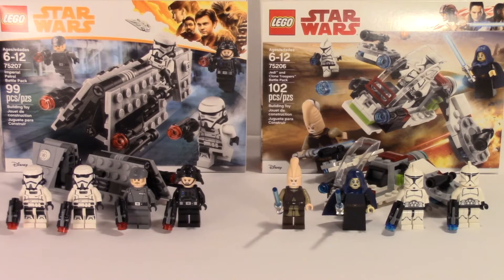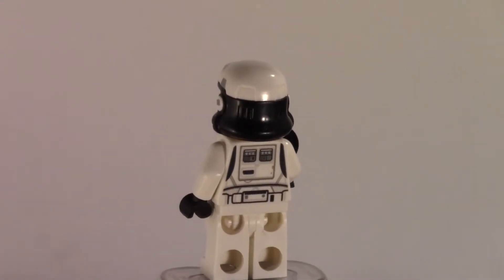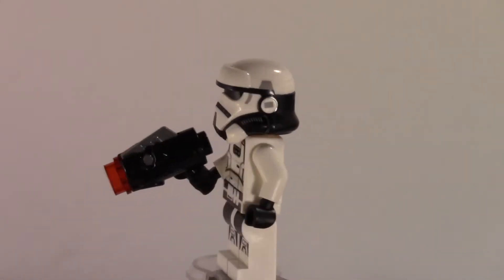Starting out with the figures for these two sets — which pretty much makes the two sets, in my opinion, the reason why people are buying battle packs to begin with — is the figures. Starting off with the Imperial Patrol Battle Pack, the two imperial patrol troopers themselves. They have some pretty nice prints on both sides of the torso, and the legs have pretty nice prints too.